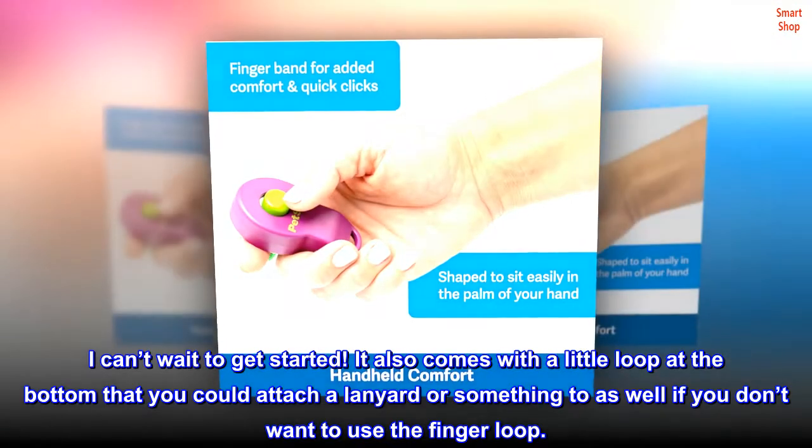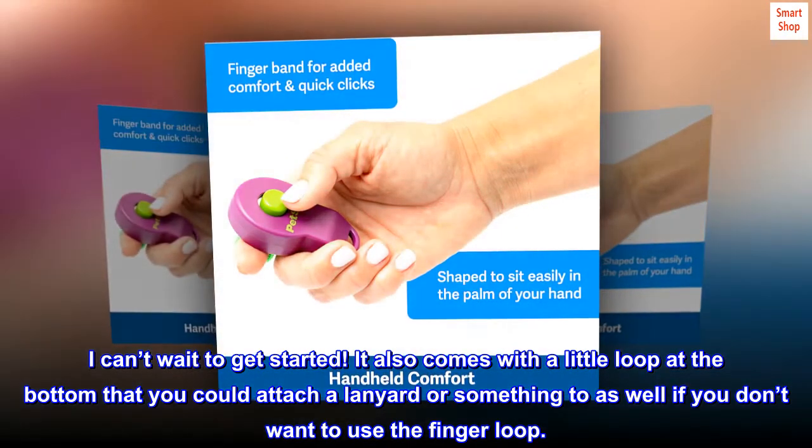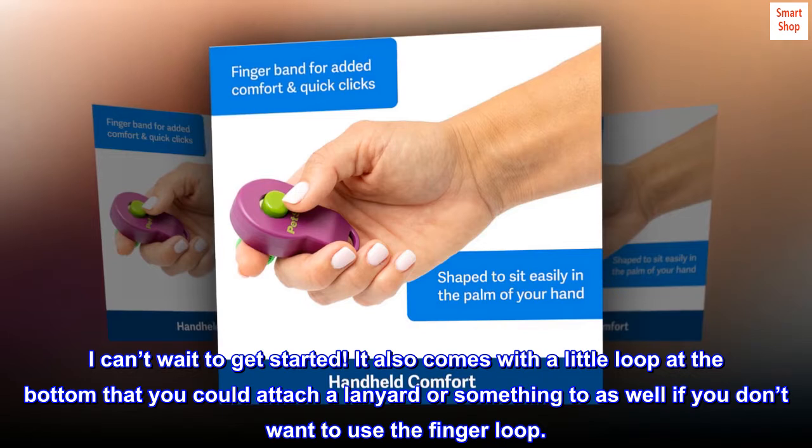It also comes with a little loop at the bottom that you could attach a lanyard or something to as well, if you don't want to use the finger loop.